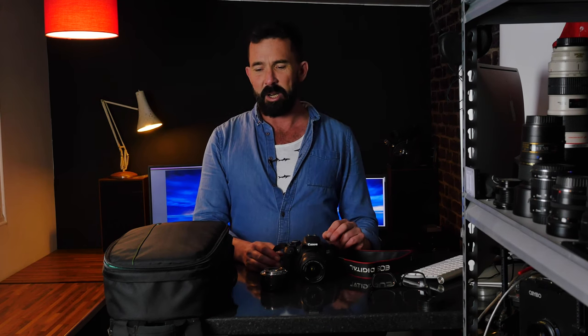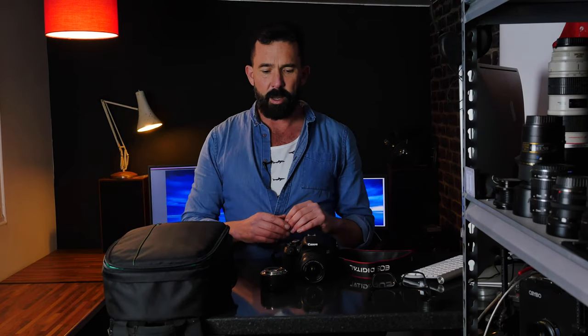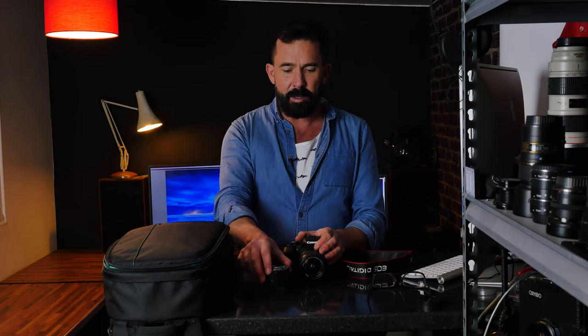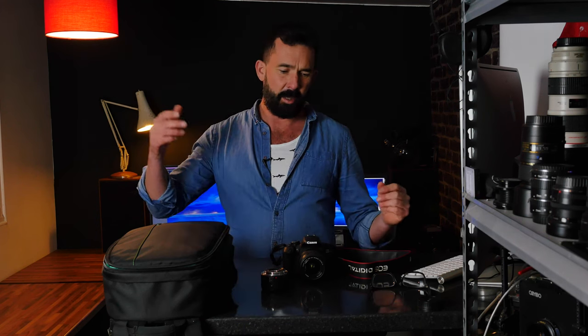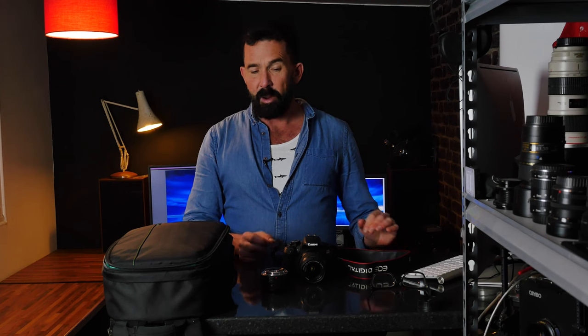I found one on eBay in a bundle — my first tip if you're looking to buy one of these is to look for a bundle. I found this one in a lovely bag with a green interior, a couple of spare batteries, a timer, a kit lens in mint condition, and a 50mm STM Canon lens. I bought the whole lot for about £240, which is an absolute bargain. Camera bodies alone range from about £150 for a battered one up to around £300 for mint condition.